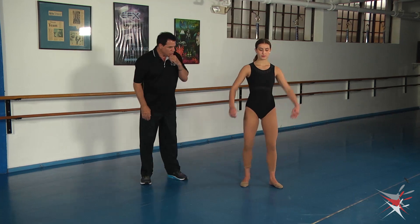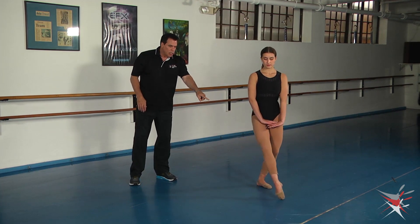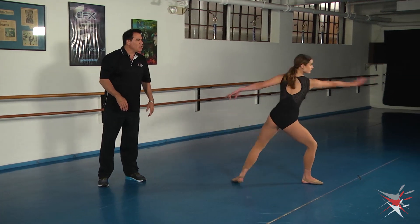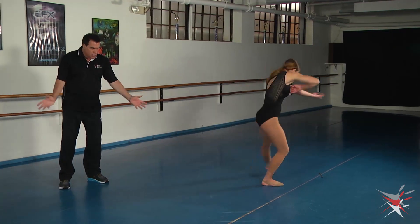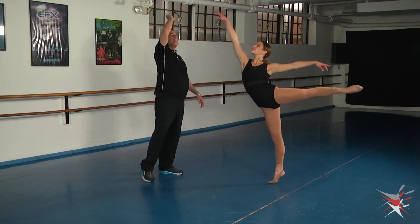Let's get into that position. So you're down — from here they're going to take their leg and do a little rond de jambe, and that action is going to take her right into the compass turn. And then as she comes out of the compass turn, she's going to start to contract, taking the arms in, and then lifting up.